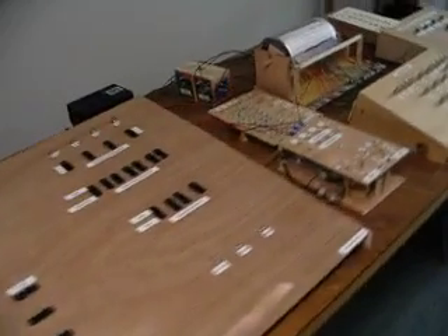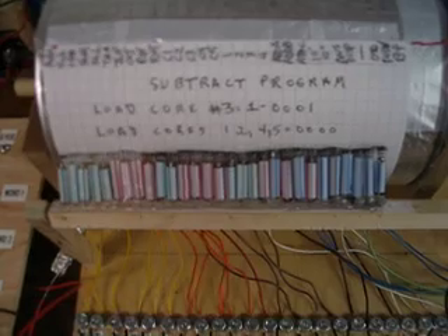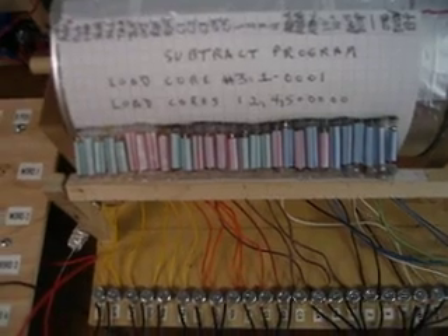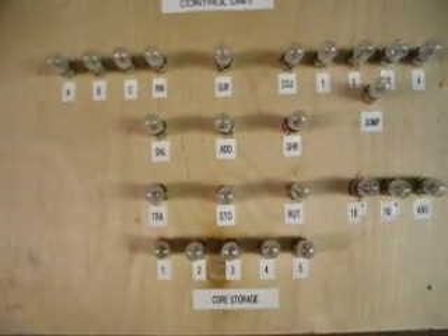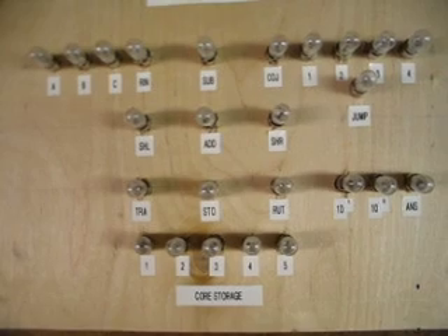So the first thing I do is come over here to the program drum unit. As you can see, I've got a subtract program on there. And the little read heads, which are made out of ballpoint pen springs by the way, are going to transfer from what's in the holes on there to the control unit here, which will also let me, the human operator, know what to do next.